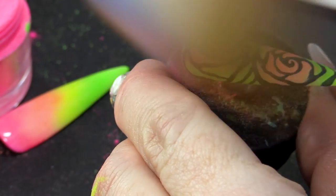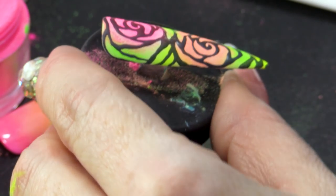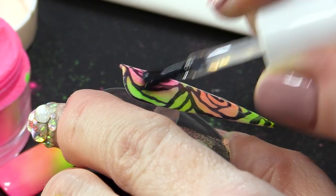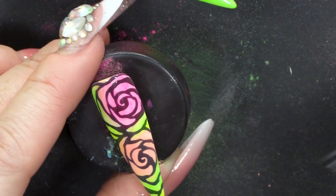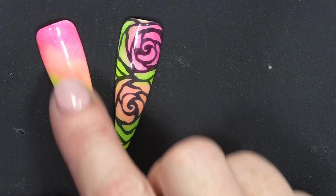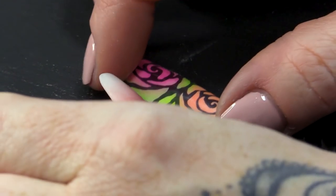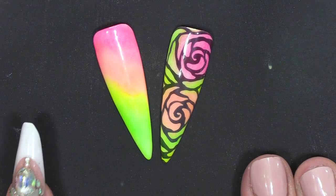Look at that — beautiful. I'm gonna topcoat this, we're gonna do two coats of topcoat just like we did before. You want that really smooth, shiny surface. They'd look really cool as a set, wouldn't they? Even a few just neon, one-coloured ones — it'd look pretty cool on a full set. It's a cool technique and it's a good way to utilise your powders as well. Maybe you haven't got neon gel polishes — this is your answer if you have the neon powders.